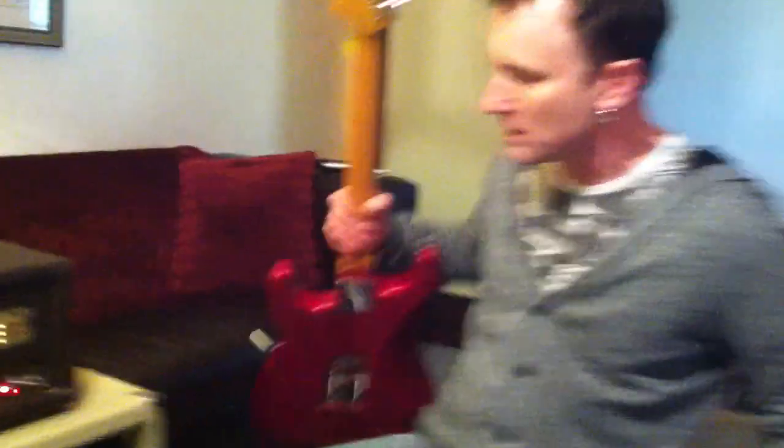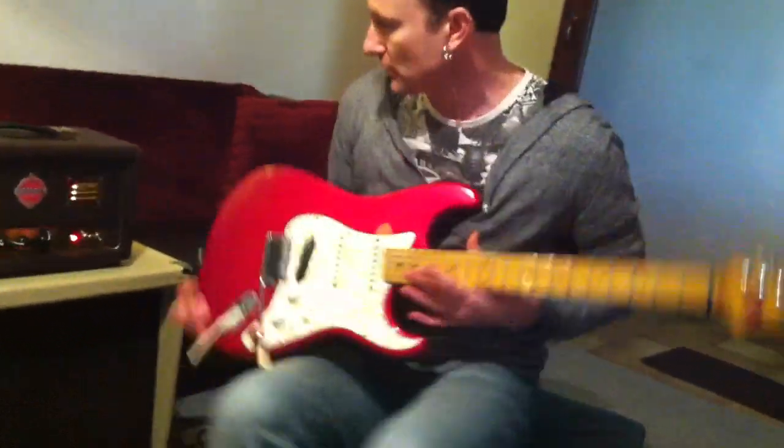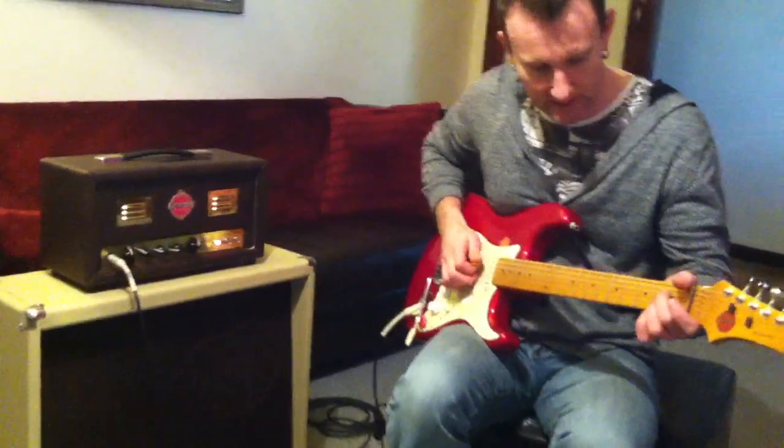Tone to die for — I'll give you a bit of a demo. I'm demoing today with the Union Ventura guitar, also made by Union Guitars. Alright, here we go. Let's get into this.